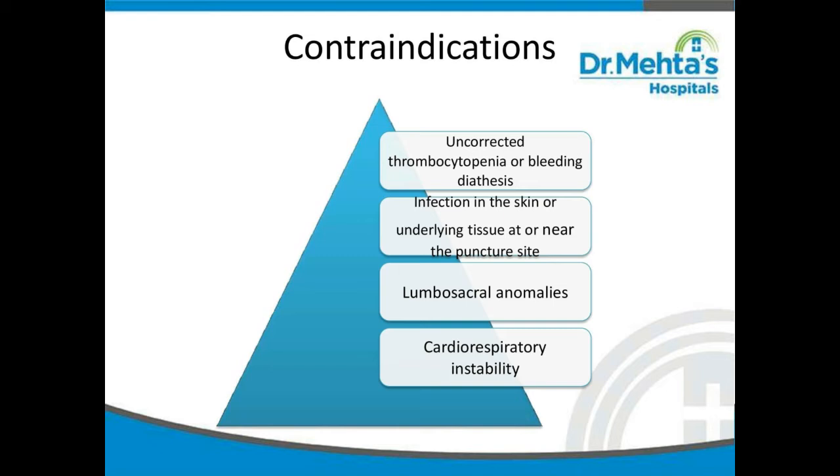Next, we will see about contraindications for lumbar puncture: uncorrected thrombocytopenia or bleeding diathesis, infection in the skin or underlying tissue at or near the puncture site, lumbosacral anomalies, and cardiorespiratory instability.